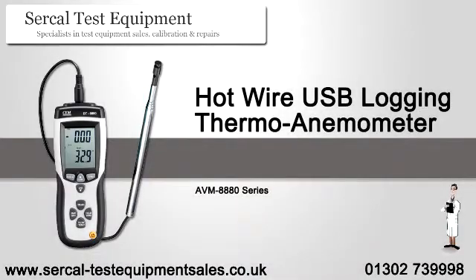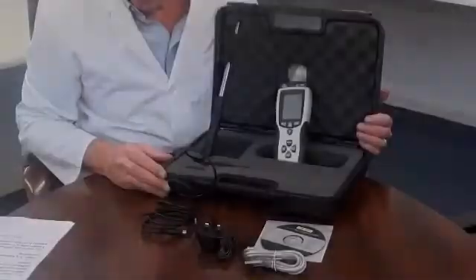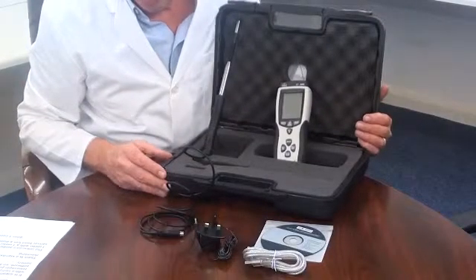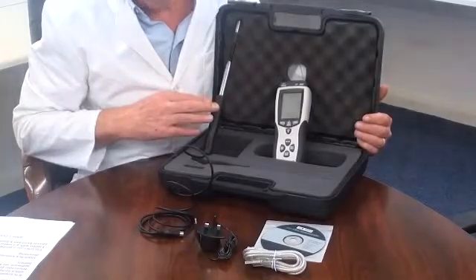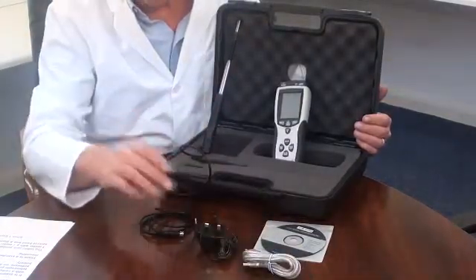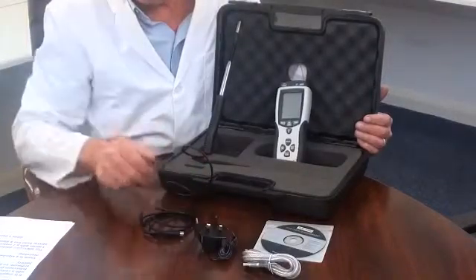An introduction to the Professional Logging Hotwire Thermo-Velocity Volume Anemometer. It is supplied with a briefcase-style carry case with a compartmented foam insert, a telescopic probe, a USB connection cable and software, an AC-DC mains power adapter and battery.